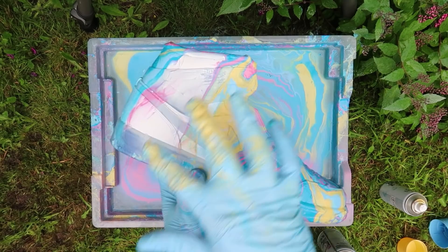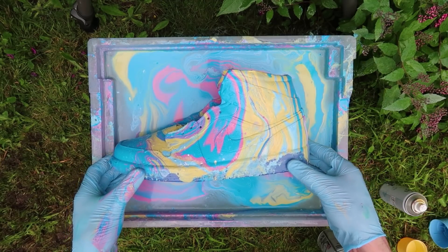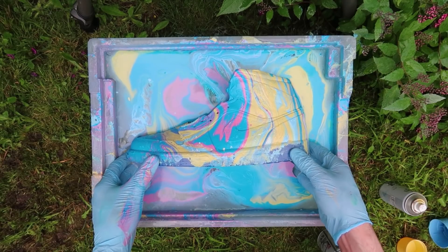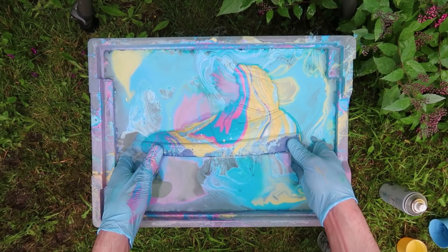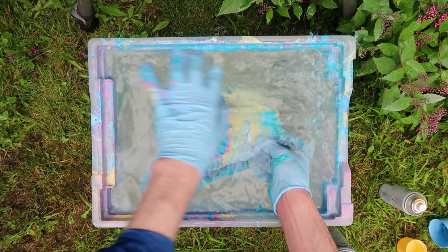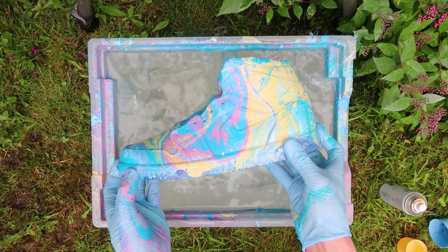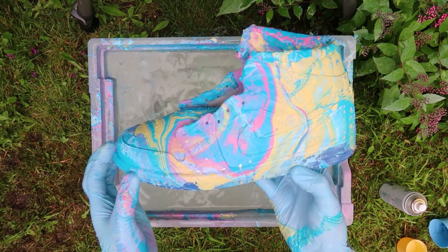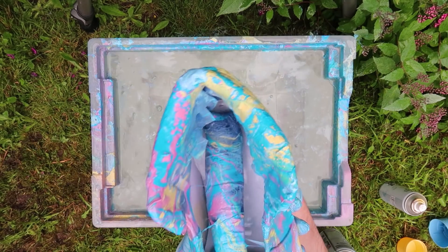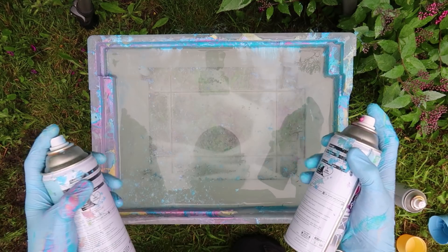Okay, so this right here is for this side, so I'm just going to go ahead and re-dip them. Let's see what they look like — that side is still looking pretty fire! And the other side — that is so, so sick. So this is the first shoe completely done. Now I'm going to go ahead and start doing the second shoe.